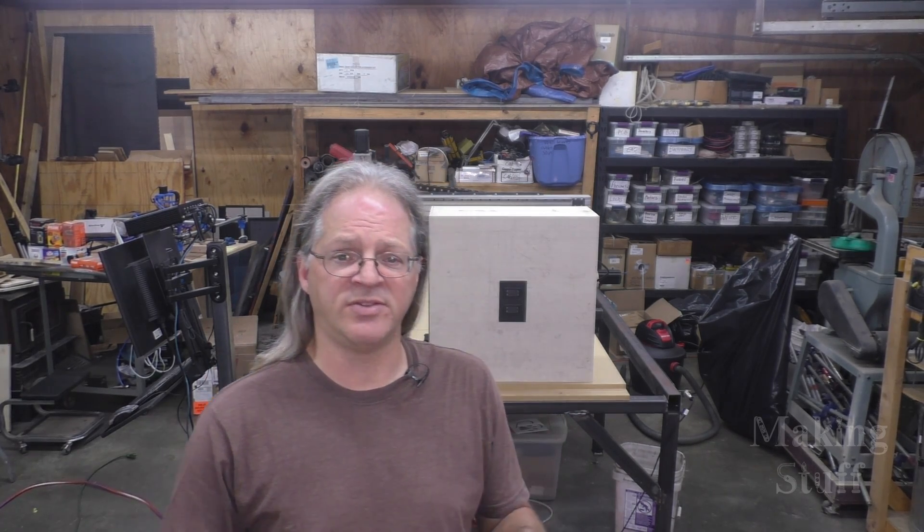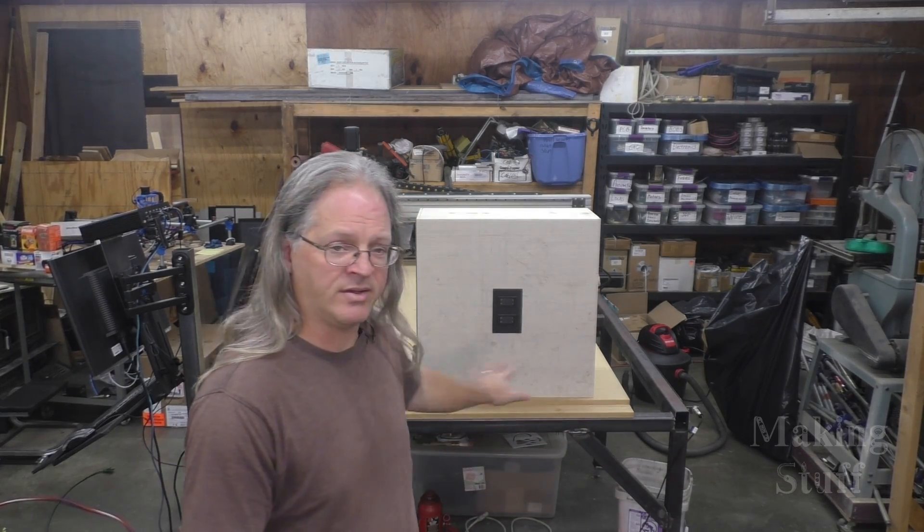The power supply actually comes with a little potentiometer. I get these power supplies from banggood.com, and like all of the other components that I have used in this build, there's a link to it in the description of the video. So other than a few little cosmetic things like a coat of paint on the frame, this machine is pretty much done.